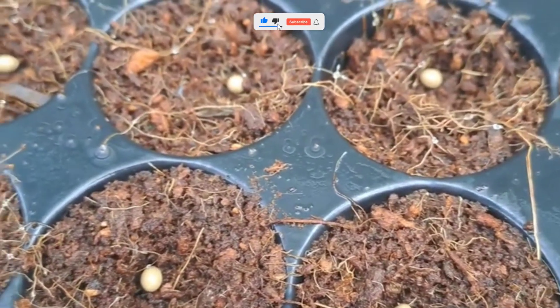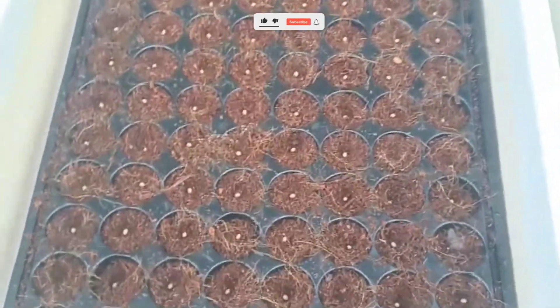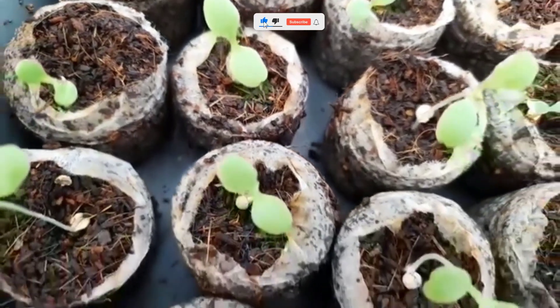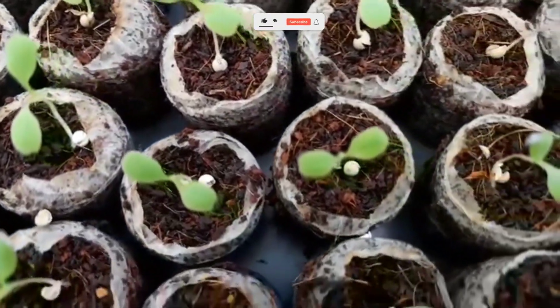Step 4: Choose the right plants. Start with easy crops that grow fast, like lettuce, basil, mint, spinach, or strawberries. Avoid heavy feeders like corn or potatoes in the beginning — they require more complex systems. Did you know? Hydroponic lettuce can go from seed to harvest in just 4 weeks. That's half the time of traditional gardening.